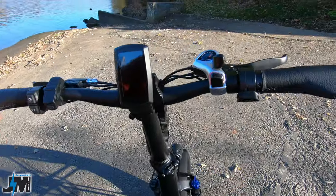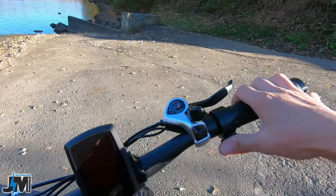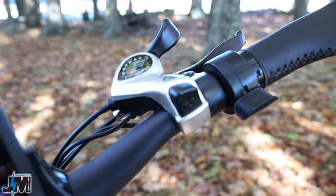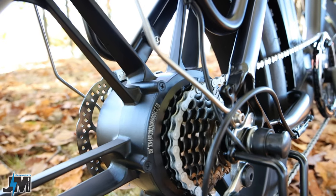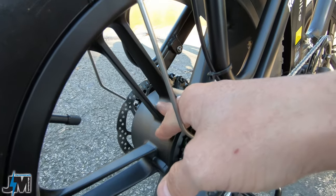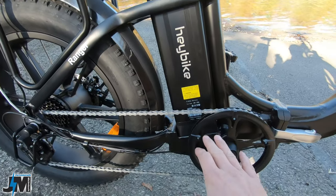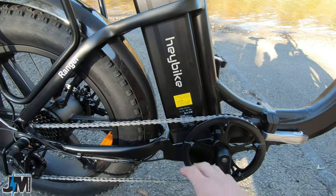These handlebars are really nice and wide. Over on the right side you have a thumb throttle for controlling the motor when you're in your different PAS levels. There's a seven-speed Shimano thumb shifter, which leads down to what I believe is a 14 to 28 freewheel — pretty standard on most of these bikes. And you have your 500 watt nominal hub motor in the back, powered by a 15 amp hour 48 volt battery. I'm not sure exactly what size the controller is — if I find out I'll put it down in the description.